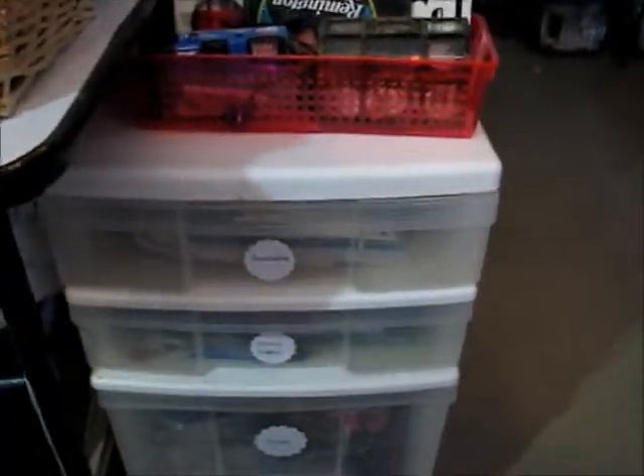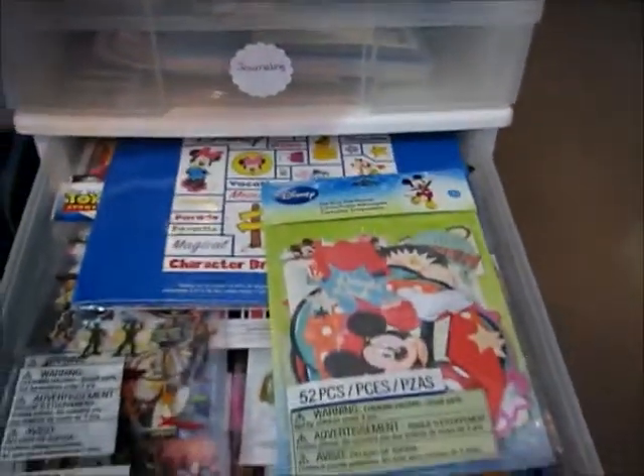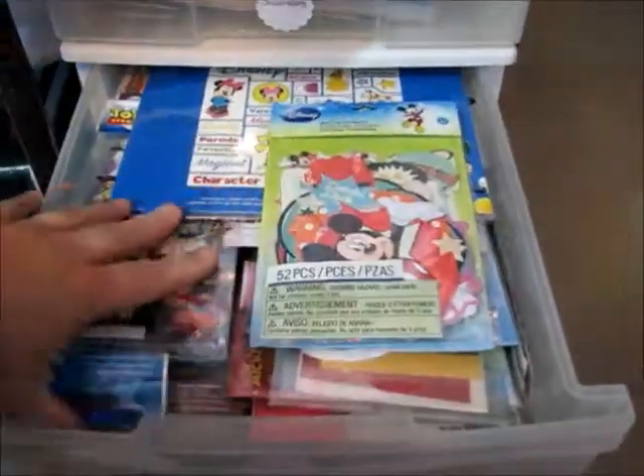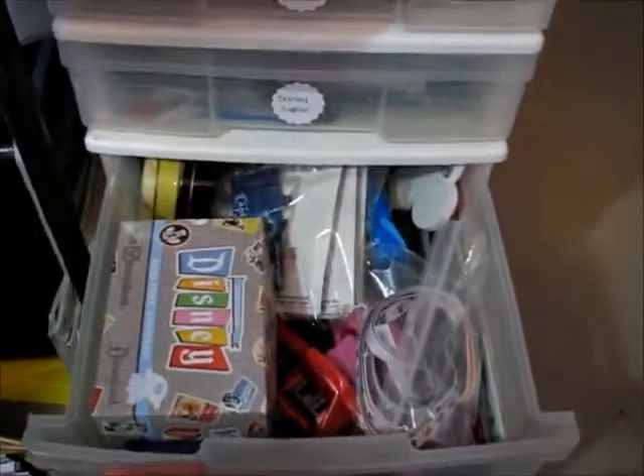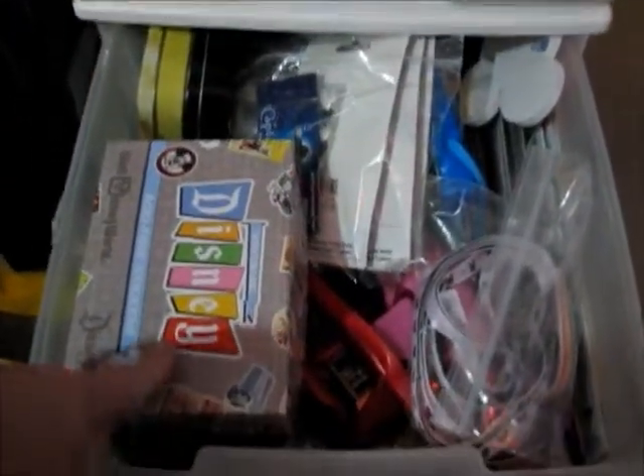Down here are two drawers that are strictly Disney. So I'm probably going to go shopping — what I call shopping — in my room. These are like a whole bunch of Disney stickers, embellishments, stamps, and Jolee's type things. As well as down here are some things that I picked up at the Disney parks.